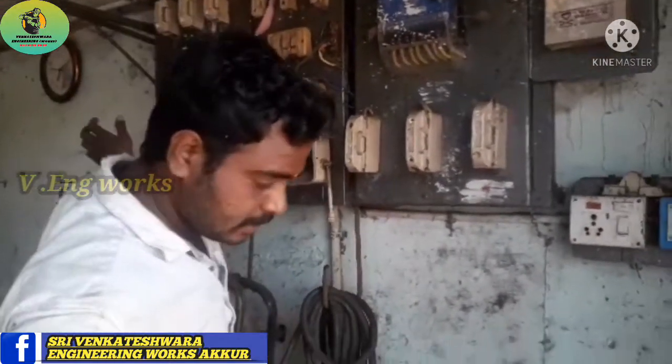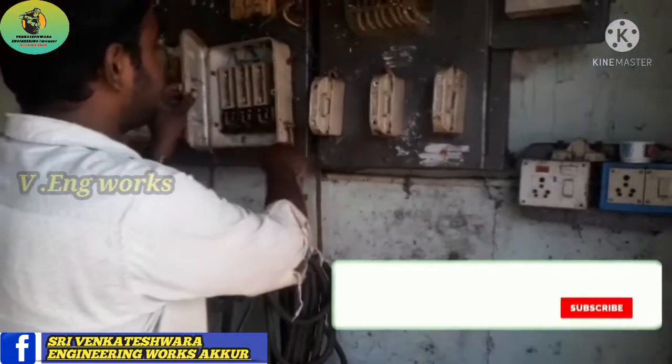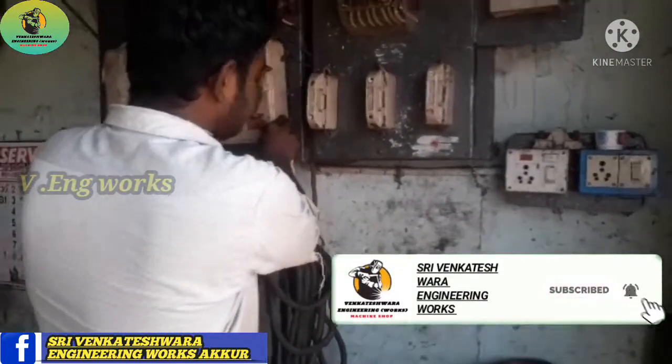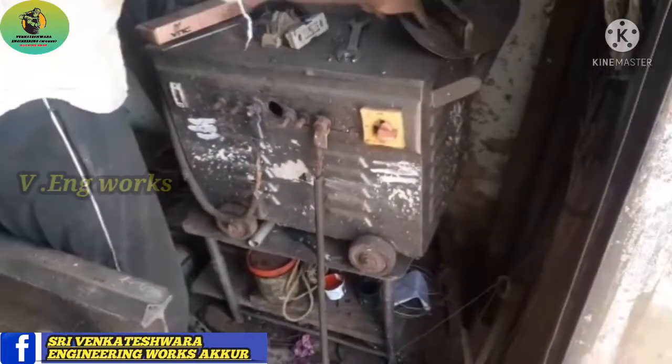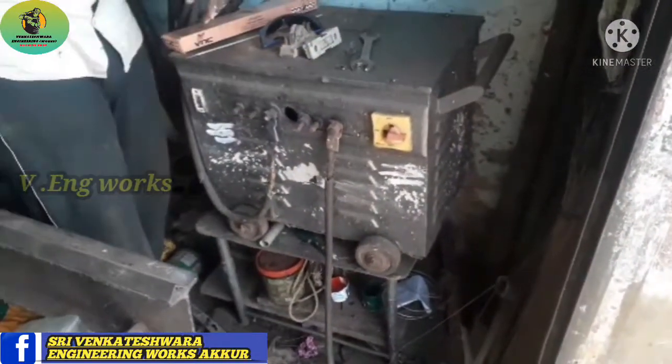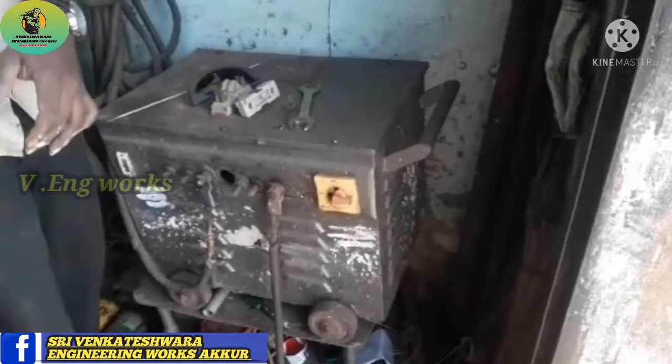If you want to remove these, the piece carrier will be removed. When we remove these, we will remove the battery. This should place the wire. Here is the 5HP machine. It will be kept here.